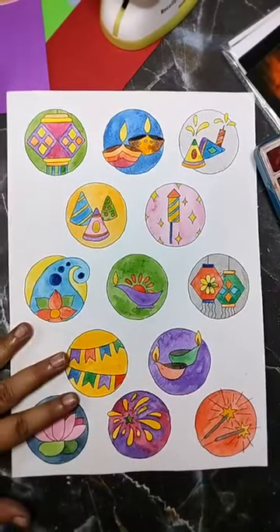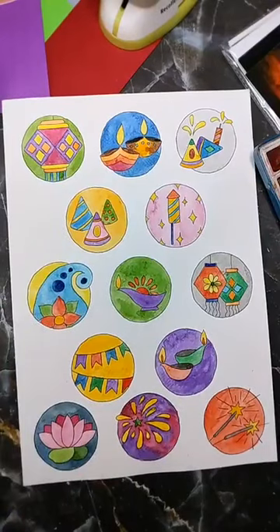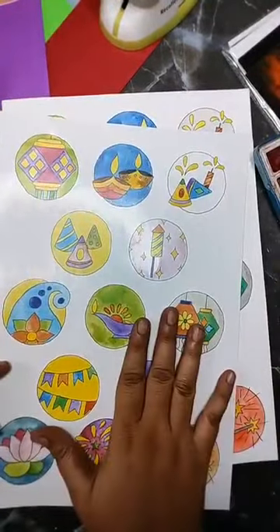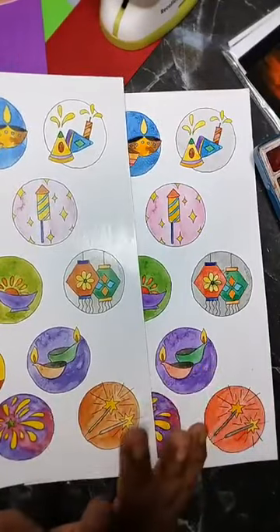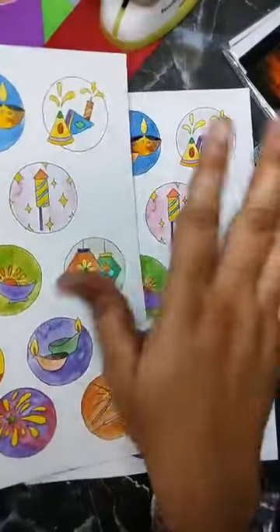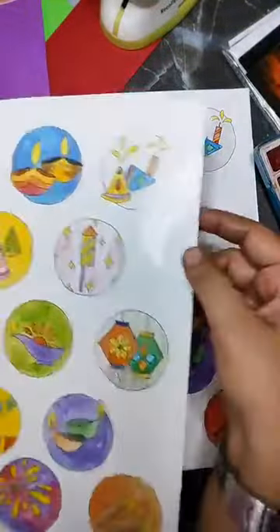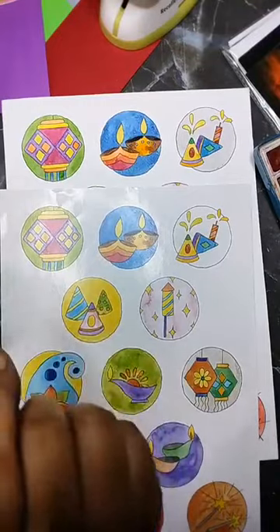What I did with this A4 sheet is I took it to the photocopy shop and asked them to print a colored copy, and this is the result. This is on sticker paper, which I found to be more expensive — not required. All the colors don't translate as well as you expect. Depending on the paper, your colors may vary — for example, this gray came out almost white.